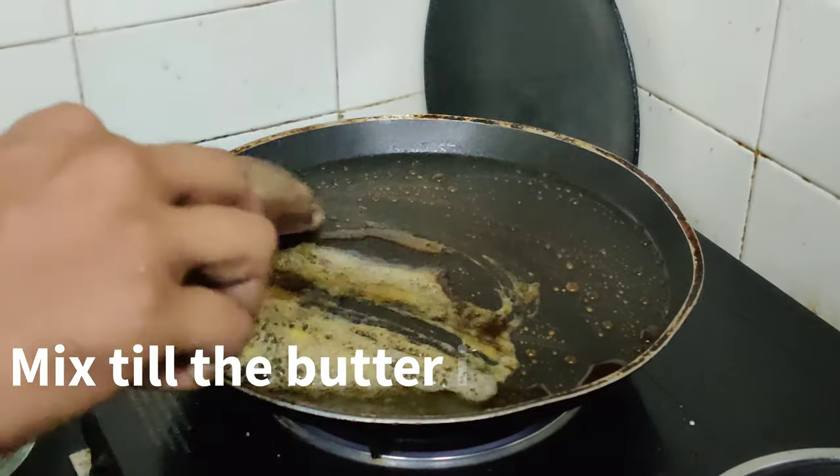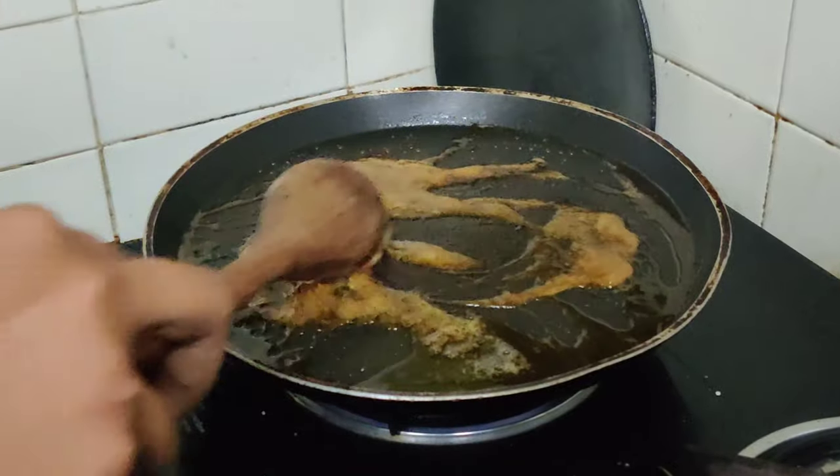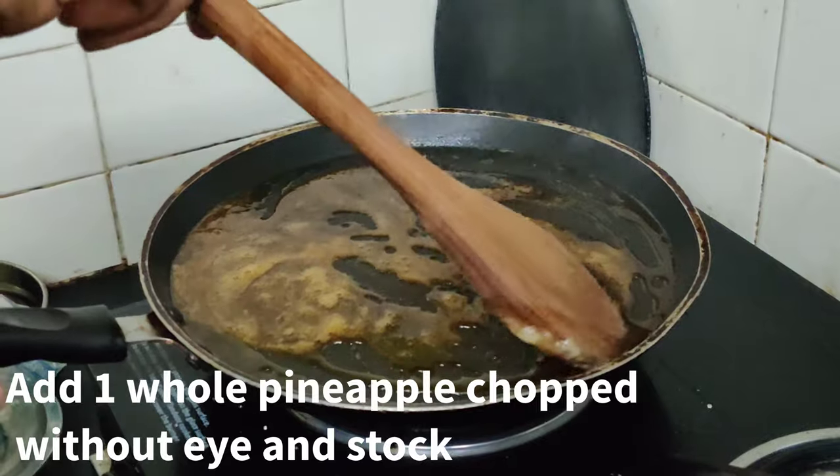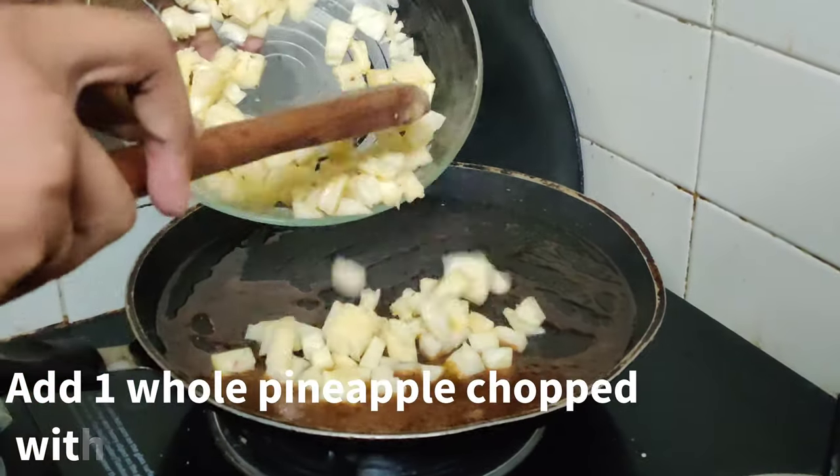After incorporating with the caramel, we are gonna add a whole pineapple. After adding the whole pineapple, you have to mix well and cook it slightly.